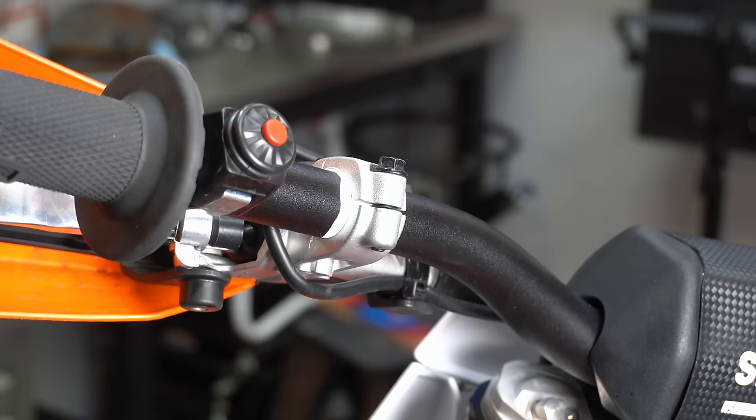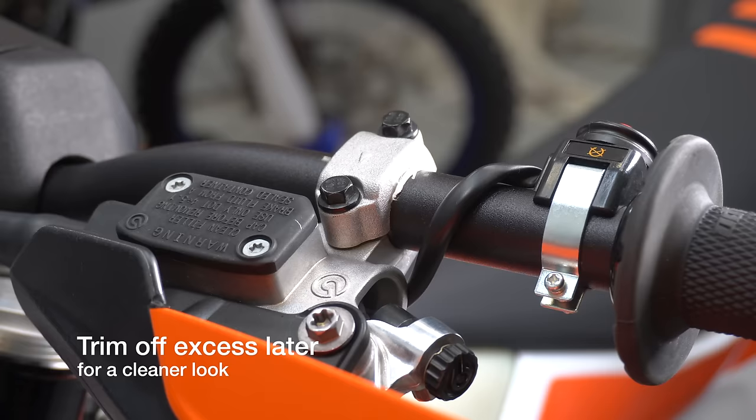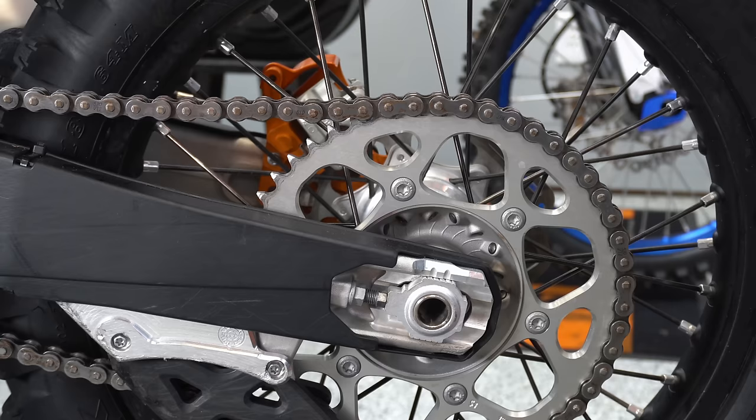In order to keep your levers from breaking, take your perch off and put one or two wraps of Teflon tape underneath the perch and then put that back together. That allows this thing to be tight enough so that it doesn't come loose, but loose enough that it can spin if you take a digger.